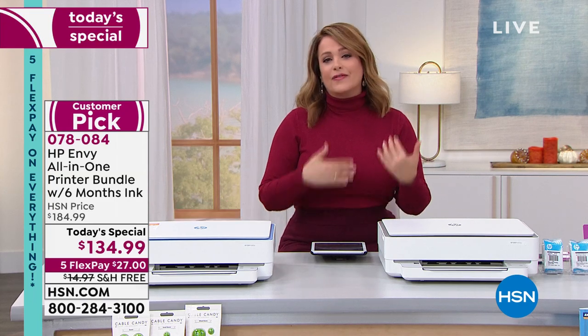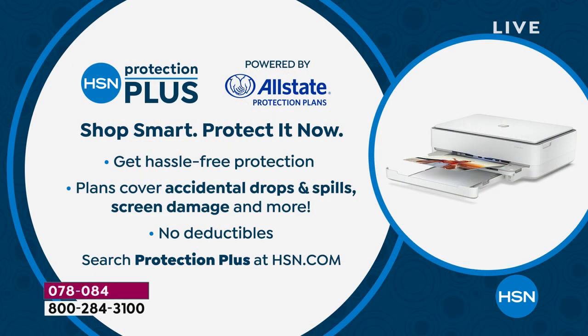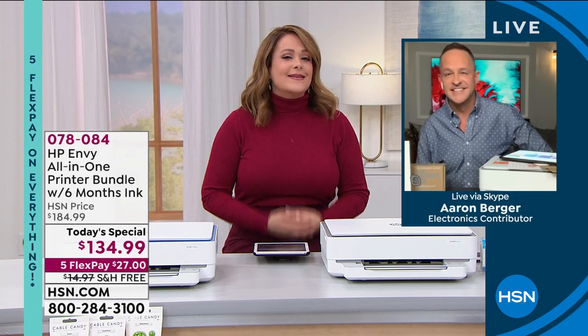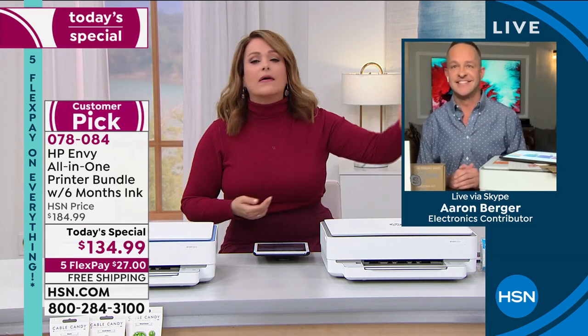To get that extra warranty — everybody loves that when shopping electronics, even with a world-class brand like HP. You love that extra protection, and you love the free ink especially heading into holiday season. HSN also has its own protection plan powered by Allstate — hassle-free protection, no deductibles. Ask about that as you're making your purchase today, or find the information on hsn.com.